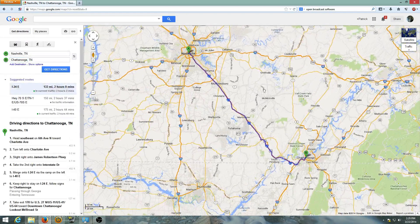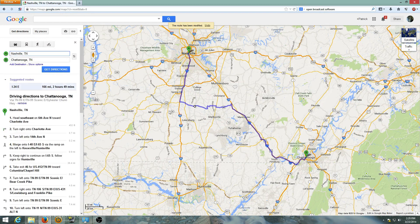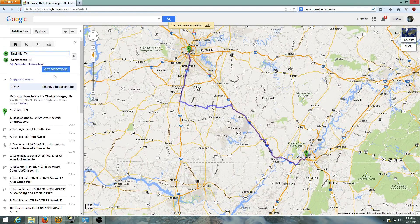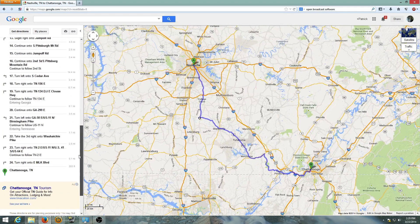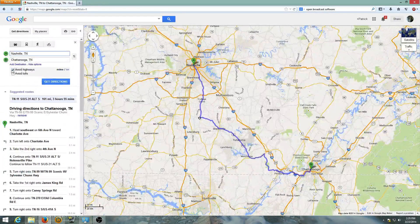I found a bug actually — if you get the directions and then change some of the options as to the ways you want to take, we'll move that and go that way. Now if you scroll to the bottom you'll see it says 'save to my maps.' But if you go under 'show options' and tell it to avoid highways and then get directions, it will not allow you to save your map.